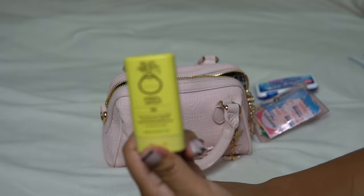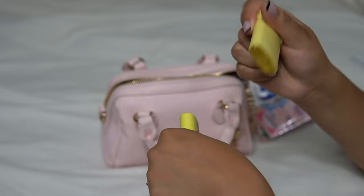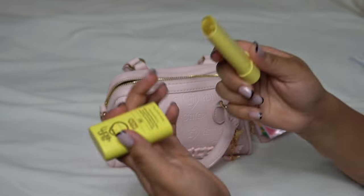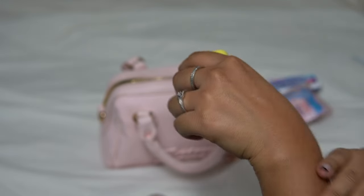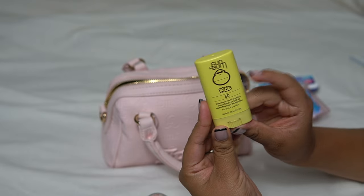As of recently I've been applying this SPF. We got this from my son when we went to the beach and I've been loving it — it smells so good. It smells like Hubba Bubba gum. I love how it leaves my skin looking; it leaves it so glowy. I love it and it's super cute.